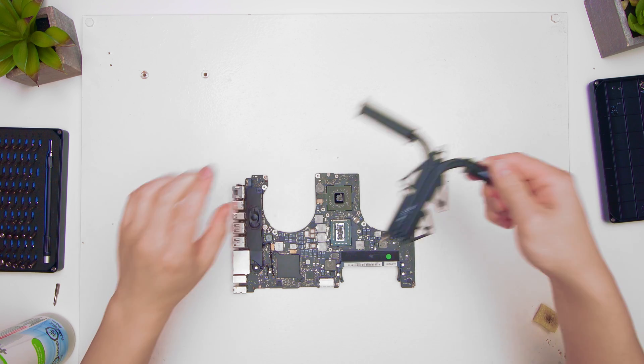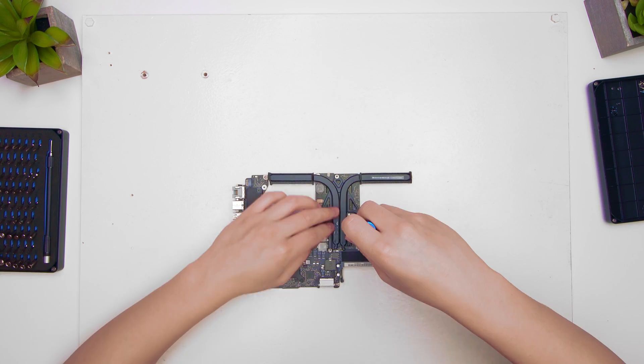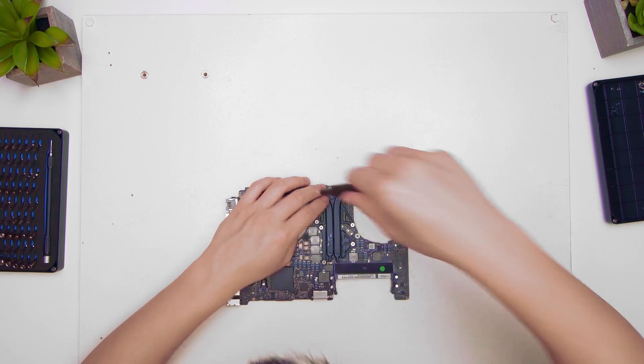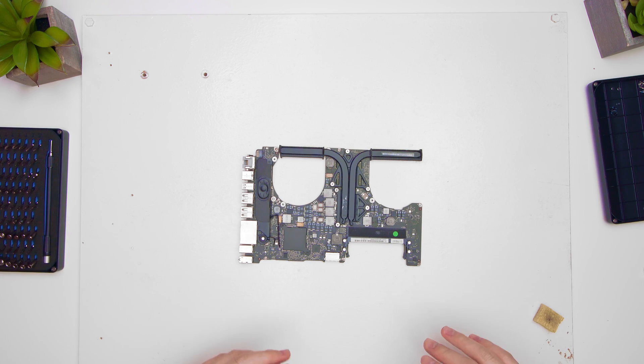That's that. Now we set it back in — same thing, but just the reverse of what we've done so far. Now with all the heat pipes back on and everything, we're good. We just have to reassemble everything.